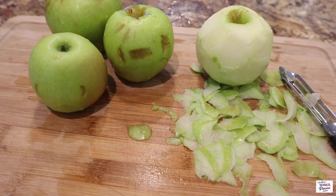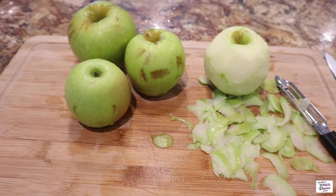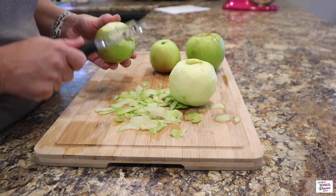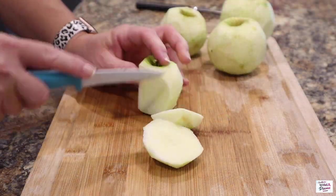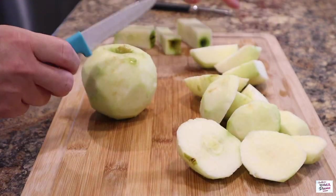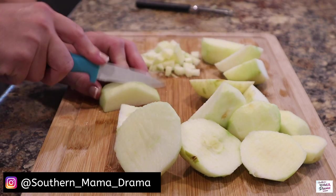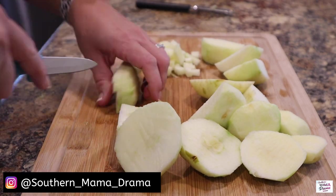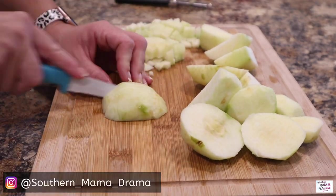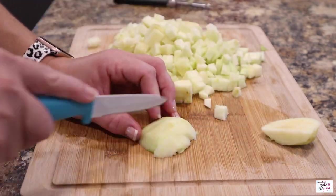Here are some of the apples that we picked this past weekend. As you can see, my toddler has gotten a hold of them, which is why I selected these specific apples to use for this recipe. I'm going to go ahead and cut up these four apples. If you guys follow me over on Instagram, you will see that my family and I visited an apple orchard this past weekend. We had such an amazing time picking apples, enjoying their apple cider donuts, and just enjoying the beautiful, crisp fall air.